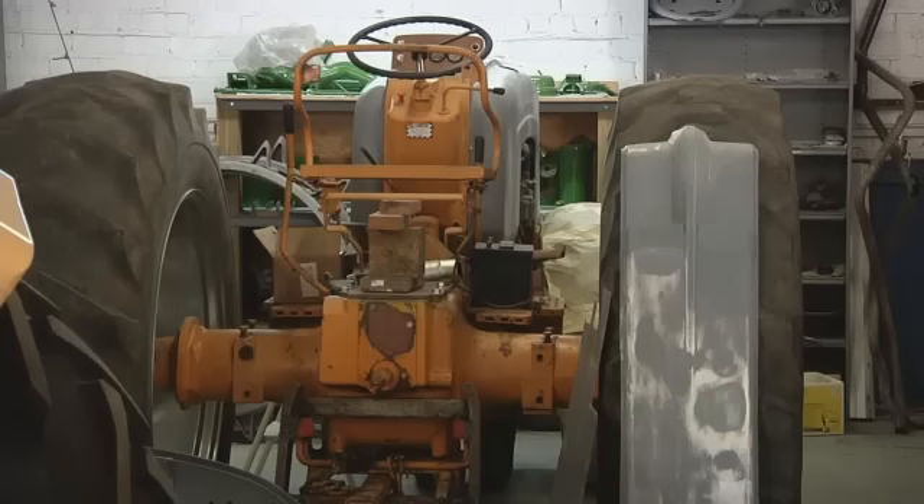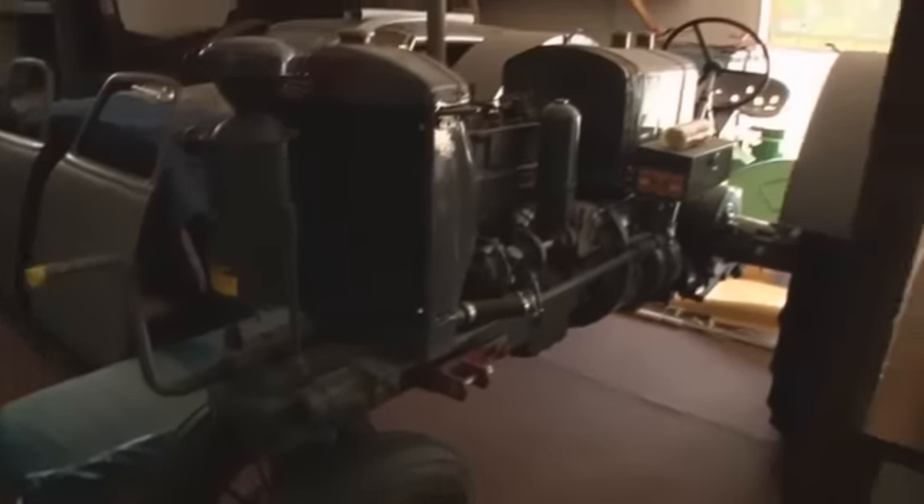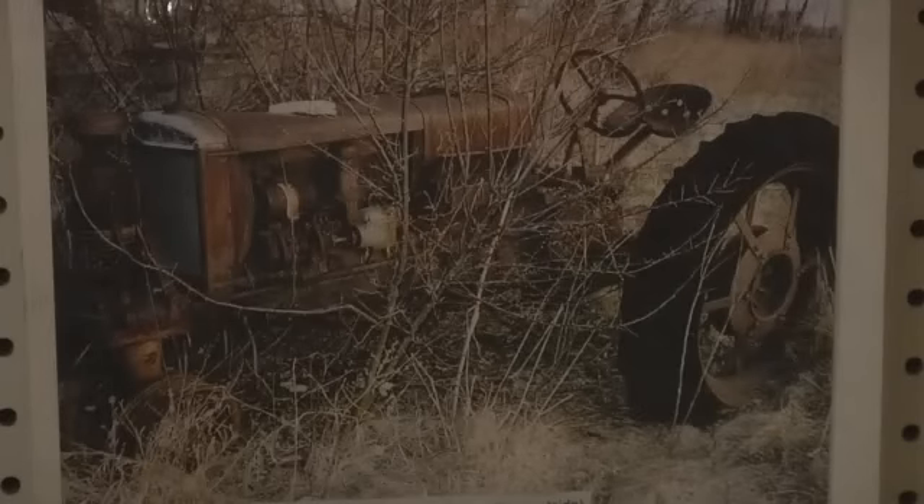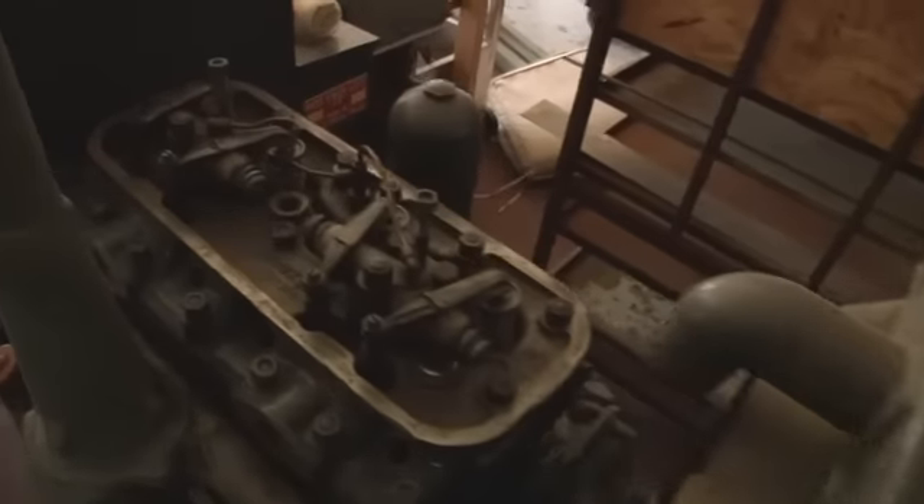Most of these tractors are done for customers, but he has one of his own here as well. It's a 1935 Twin City tractor, a Model J. They didn't build very many of them. It sat outside in a fence row for 47 years. I took it as a challenge — and it was a challenge. This tractor has a special place in his business.